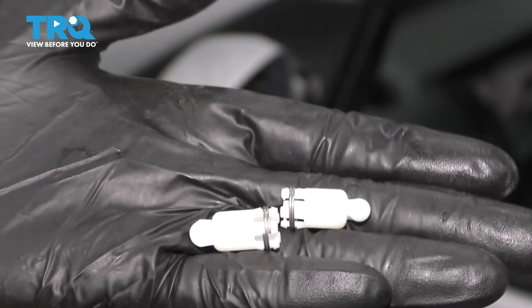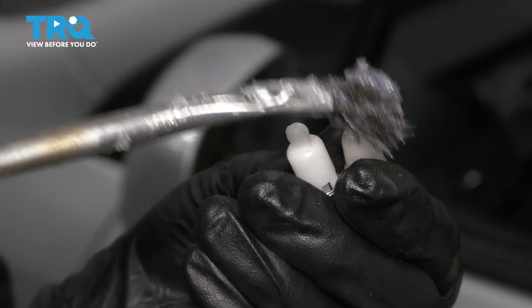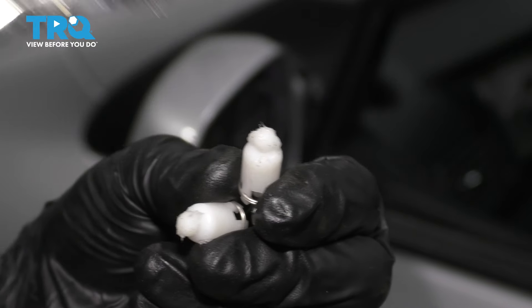Your new mirror should have come with two of these tabs that help it mount and move on the motor. I'm going to take a little bit of silicone paste and put it just on the tips of these. This will help me to install it easier and it'll make it move a lot easier when you adjust it.